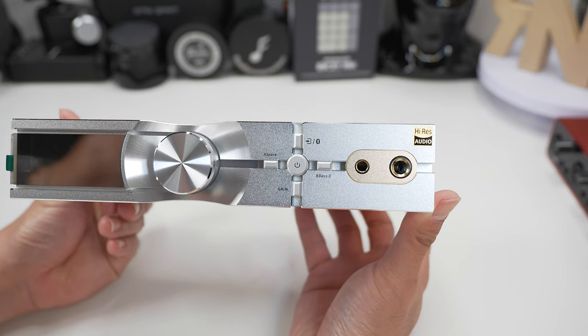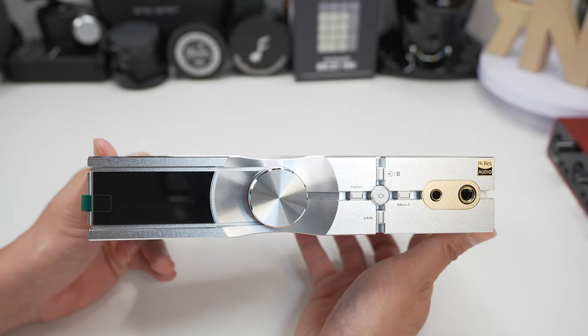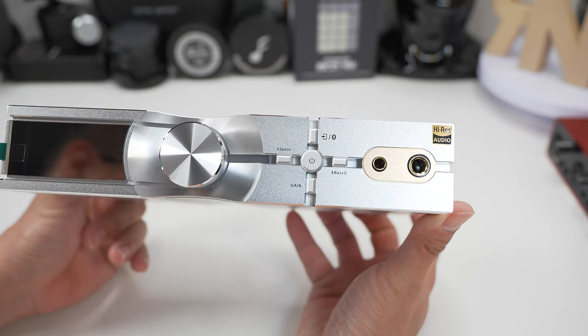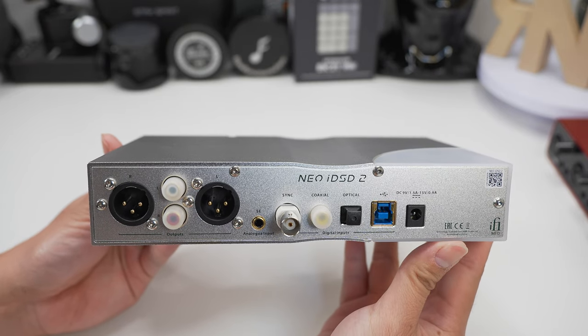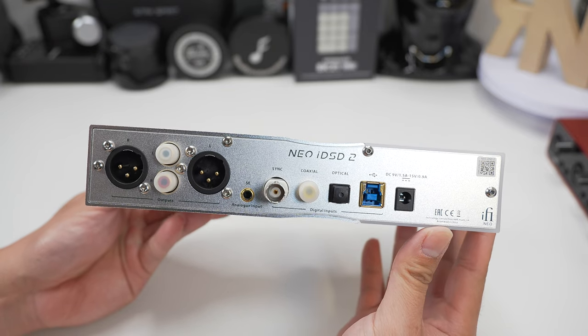You've got the panel screen on the left, the volume knob in the middle with tactile feedback, the joystick light button arrangement next to it, followed by a 4.4mm balanced output and a 6.35mm single-ended output. On the back you've got XLR and RCA outputs, single-ended analog outputs, coaxial, optical, USB, and power.